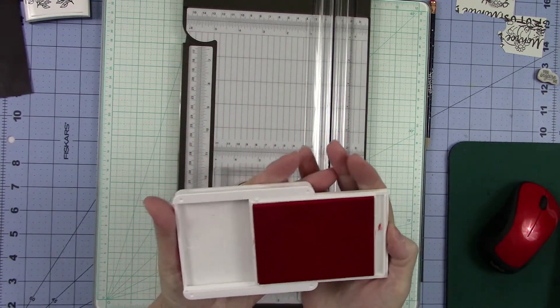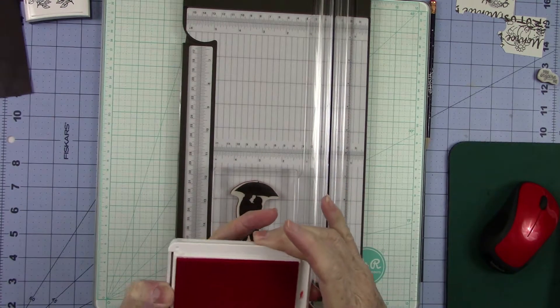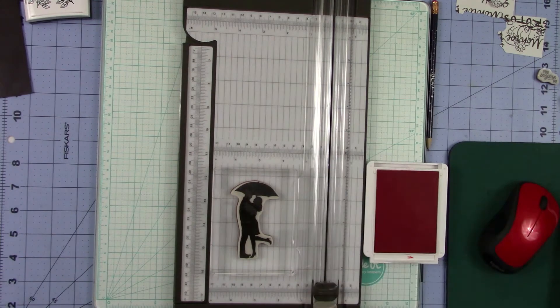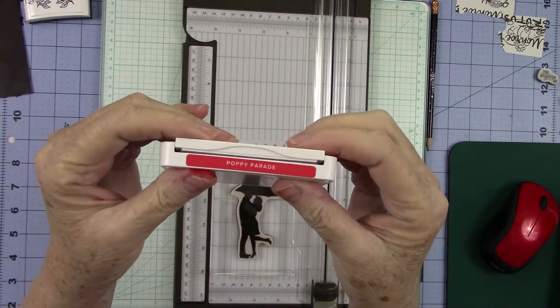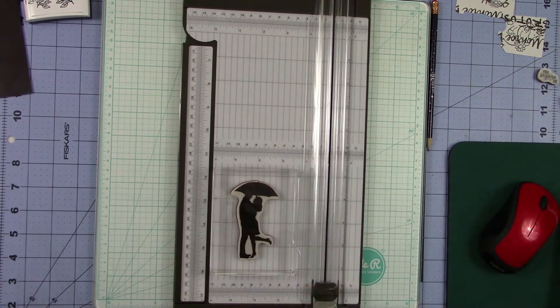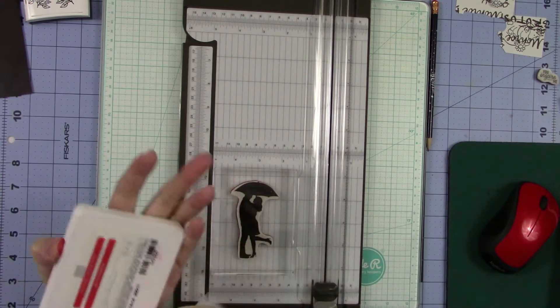And then all you have to do is open and slide. And then to close it back, just slide from this end. I always get ink on me, y'all. But all you want to do is slide it and then grab it right here and pull. And then always make sure that you snap these ink pads back together. You never ever want to leave an ink pad open because your ink will dry up.